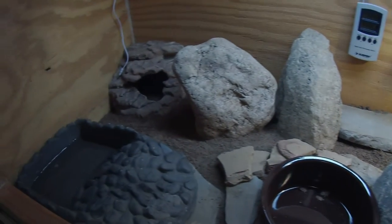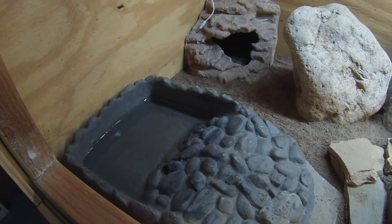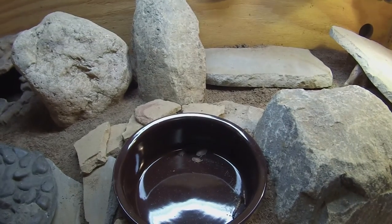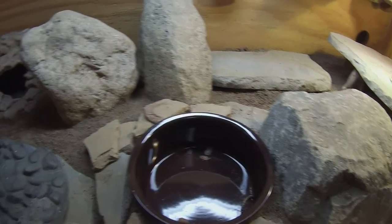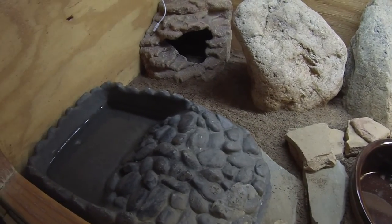Obviously you need a water bowl. I like these kinds of water bowls because they can climb in and out very easily. I notice if you use just a regular dish, they jump in and jump right out, all scared. This style sometimes gets frequented a little more because it's easy access.